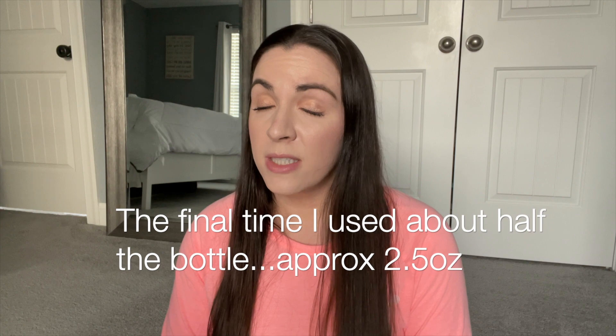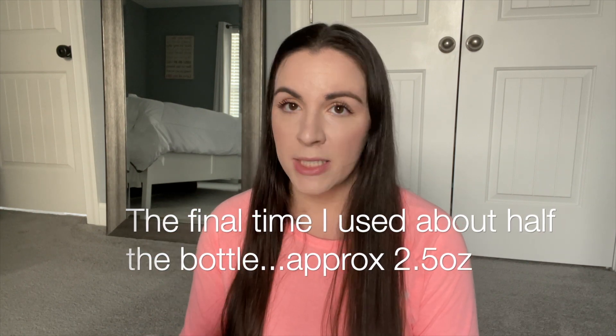I tried Number Zero without adding water — it wasn't fully saturated but it was almost there — and then used Number Three. I personally did not see a big difference using Number Zero. I honestly believe it's because I don't have severe damage to my hair. So for me, I'm not going to repurchase Number Zero, but I wanted to give you guys my update on it.